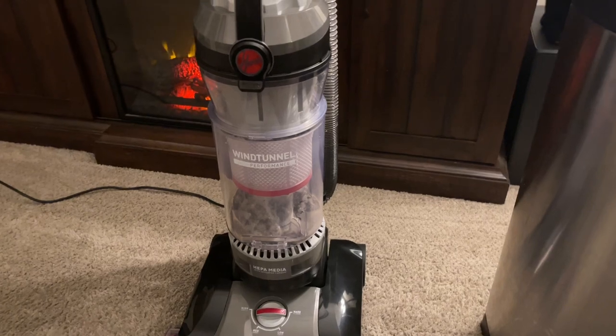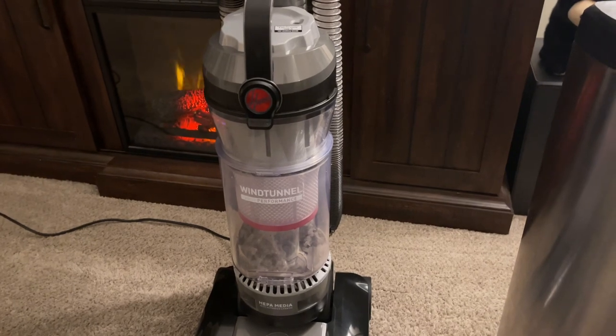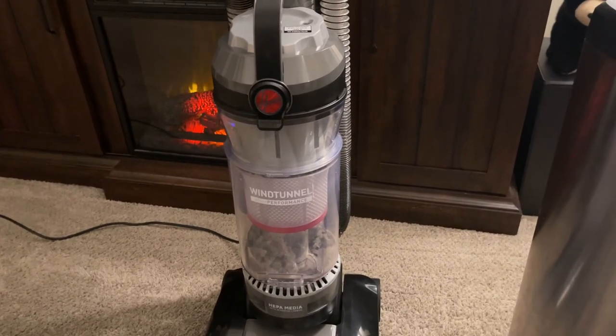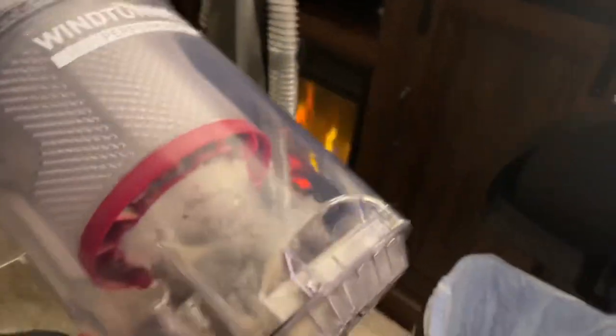I just vacuumed yesterday with a four-month-old Hoover — a smaller version — and it did wonderfully. But this vacuum is probably ten times that one. Let me show you how easy it is to empty this, and look at all the stuff we got in there. And the carpet was just done yesterday.